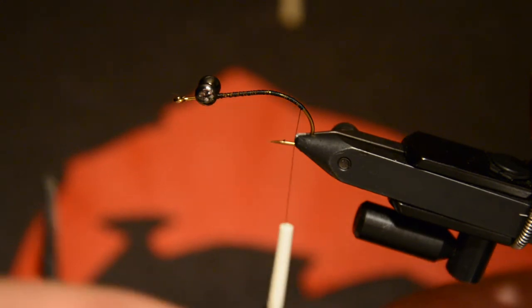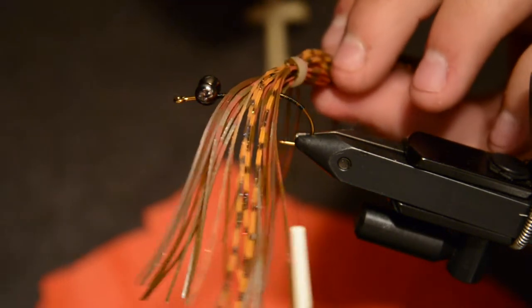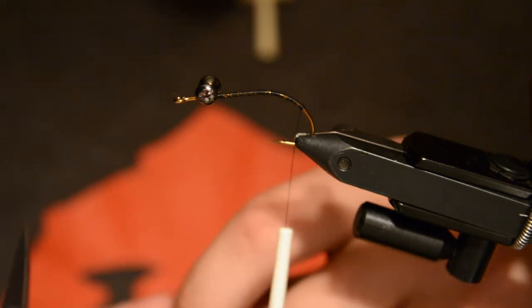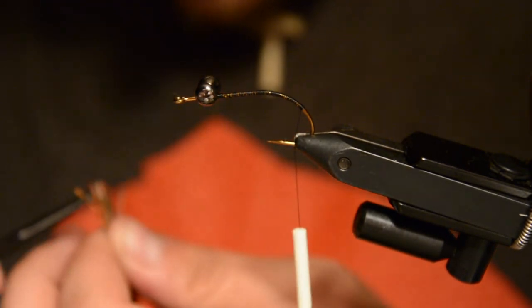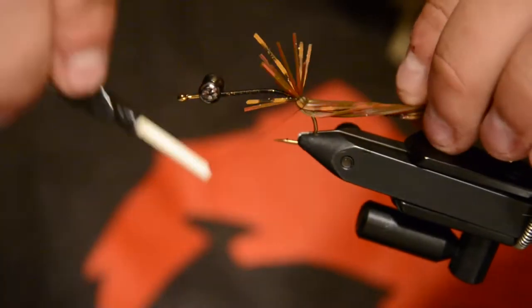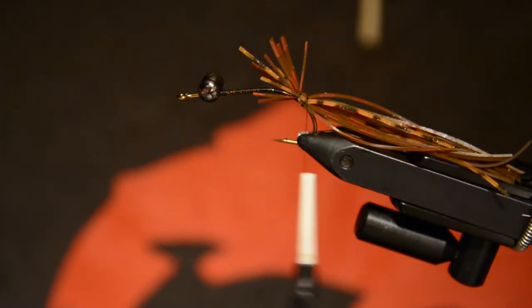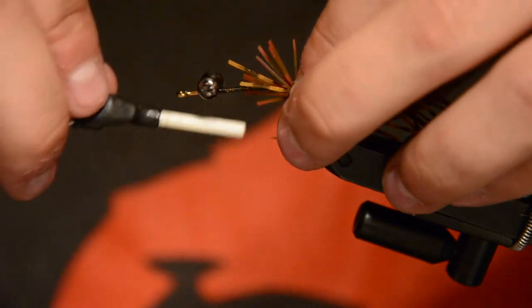For the back legs I'm using jig skirt material from Bass Pro Shops. This material has some barred legs and some plain legs, and I like to get a good mixture of both those colors in the back. I use about 12 individual strands for the back, and we're going to tie those just down the bend of the hook. You want those to lay down around the curve of the hook — it'll give the fly a natural curve to the body, kind of like how a crayfish postures up in defense position.